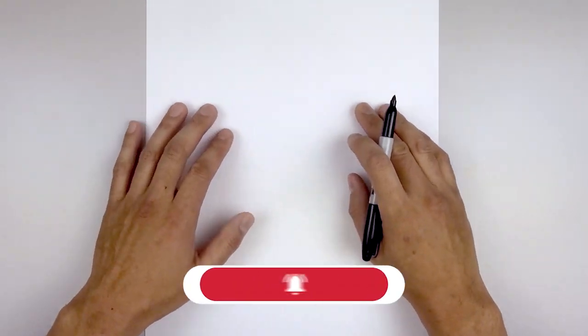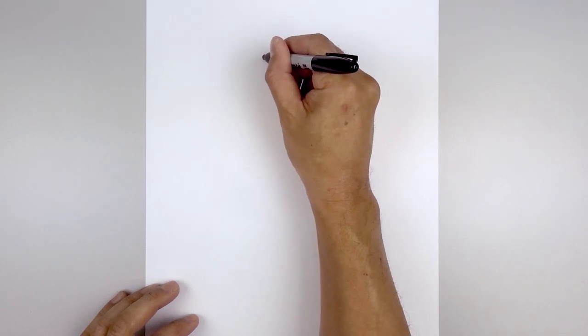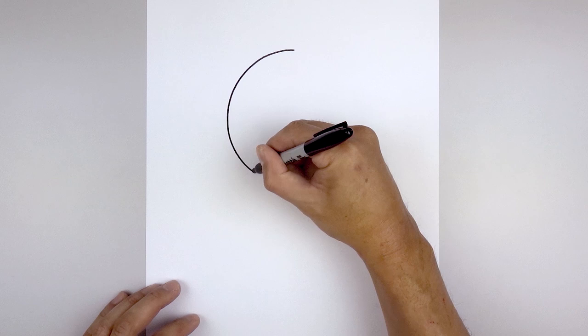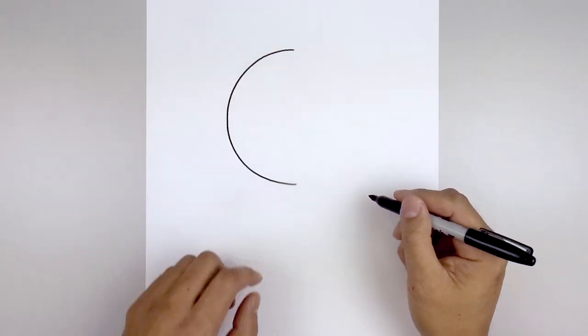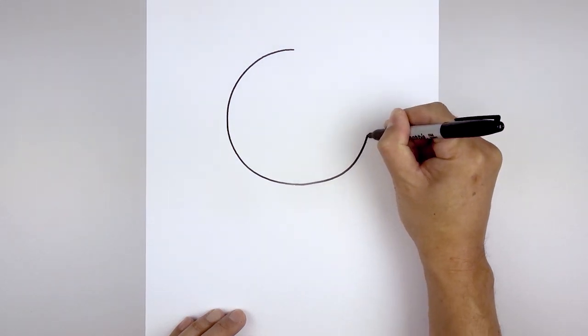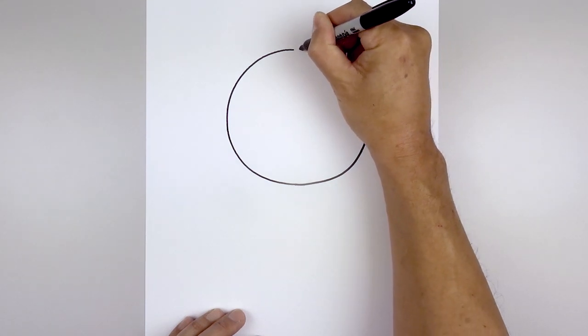We're going to get started at the top of our page and draw a large circle for the head. Start right in the middle at the very top and work our way out towards the left side, down along the side of the head, and then pull that in towards the middle. Now work our way back up along the right side — start at the bottom, go out, up on the right, and bend that in towards the top.